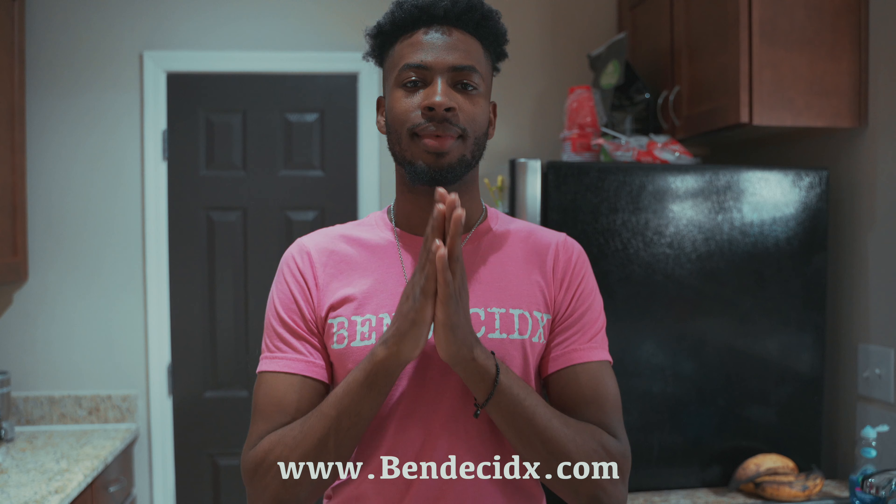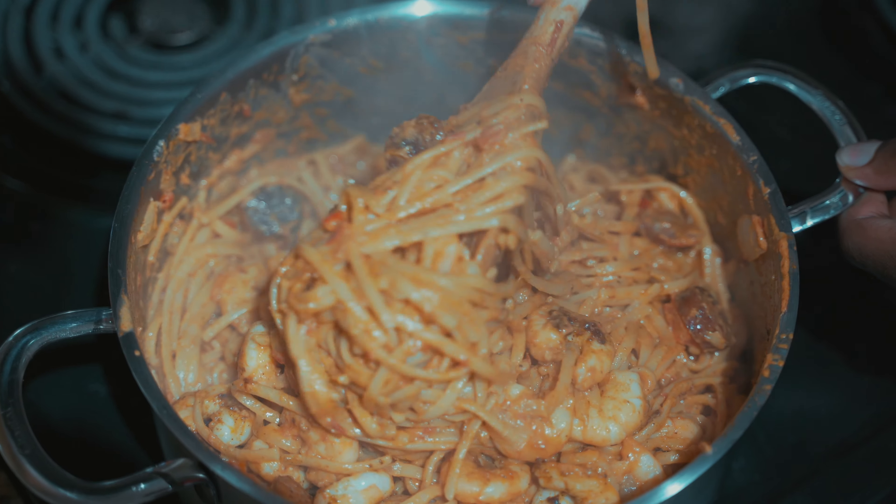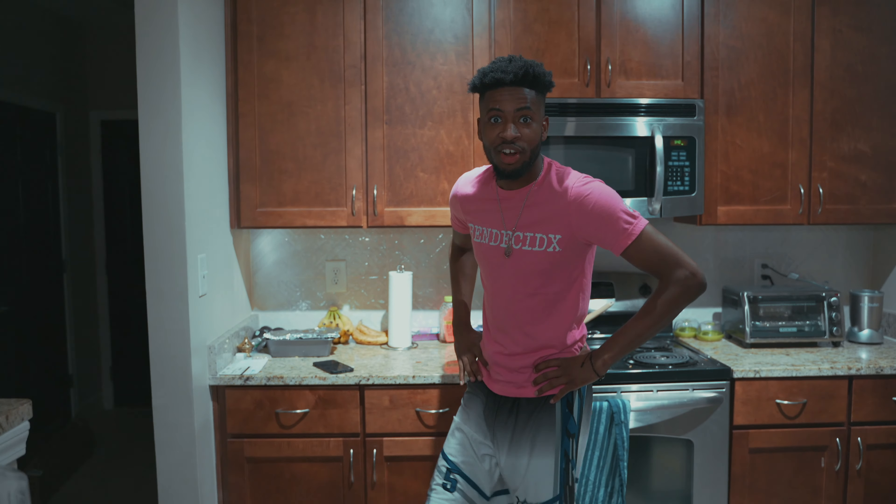For the full recipe, go buy a shirt from vindasidex.com. It has come to my attention that I did not show the finished product — you shall see it now. This motherfucker is good, I'll tell you. I put my foot in it and let it drive.